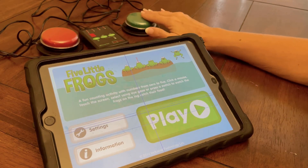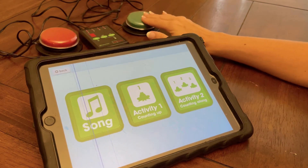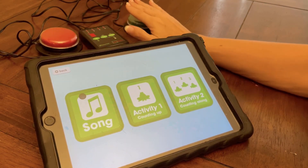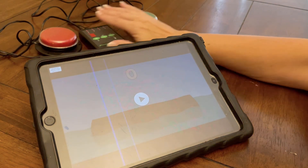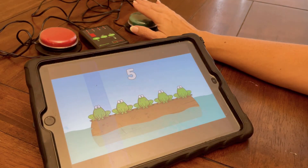I'm putting a cursor on the button I want and selecting, and making it go.